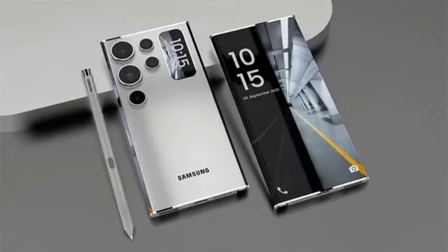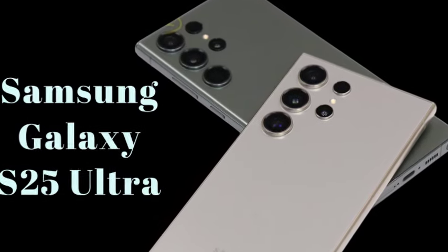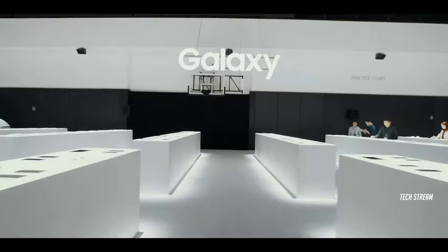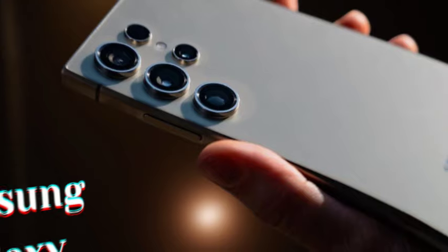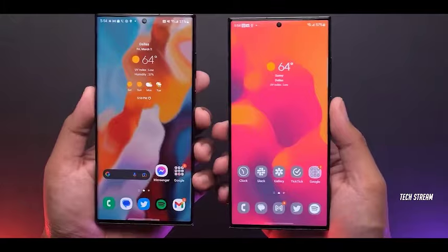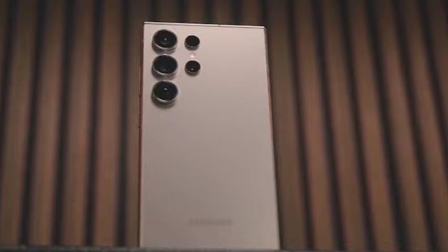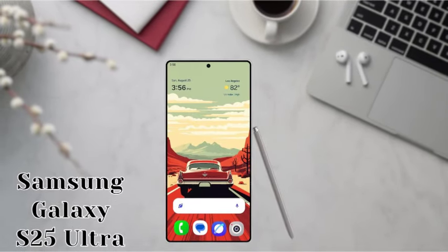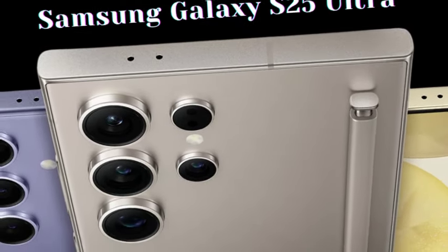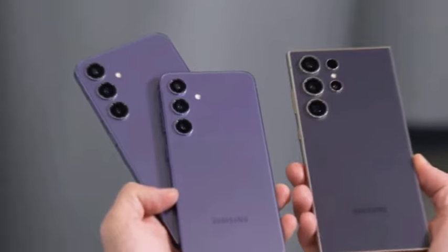Another key design update focuses on the Galaxy S25 Ultra. The Ultra model is expected to come with slightly more rounded corners compared to previous iterations, improving both aesthetic appeal and ergonomics. According to recent reports, the S25 Ultra is set to match the impressive 6.9-inch screen size of the iPhone 16 Pro Max, with even thinner bezels measuring 0.2mm less than those on the Galaxy S24 Ultra.